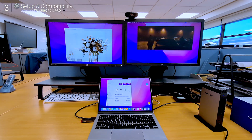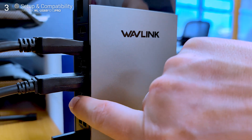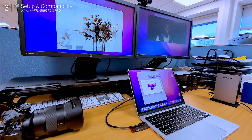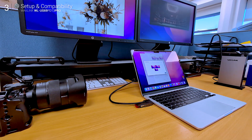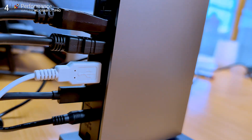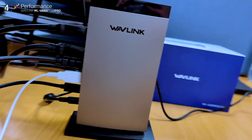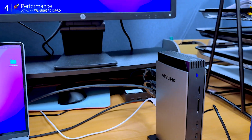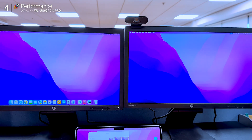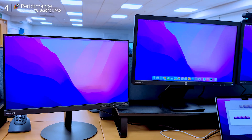I tested it with a MacBook Air and a Windows mini PC, and it should also play nicely with USB4 iMacs and even Chromebooks — all of them extending to three monitors without a hitch. Performance-wise, this thing just works. I plugged in two 1080p monitors via DisplayPort plus a third using HDMI, hooked it all up to a MacBook Air — generally plug-and-play after the driver install. No width scaling, no lag, no DisplayLink drama.